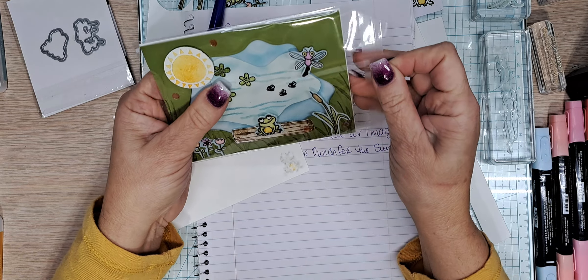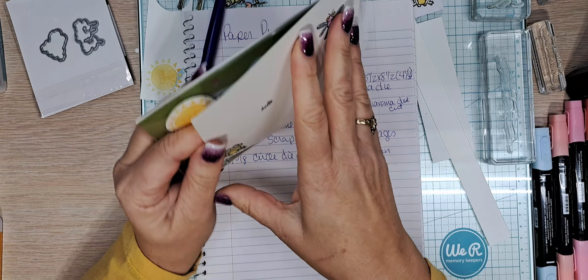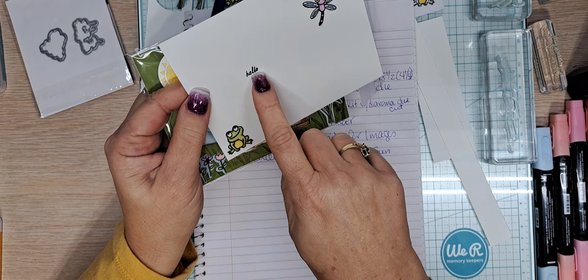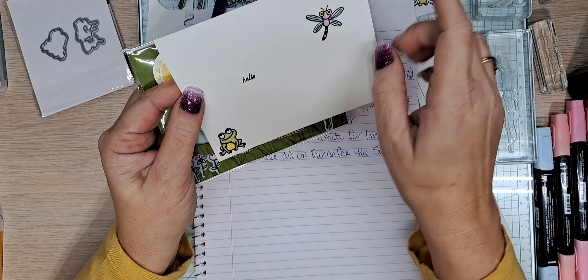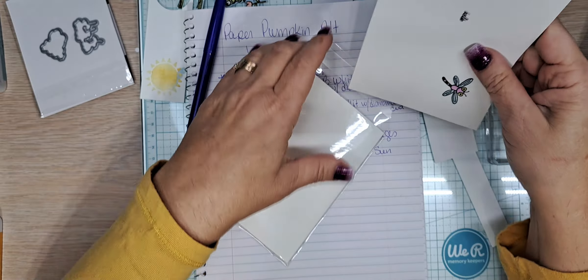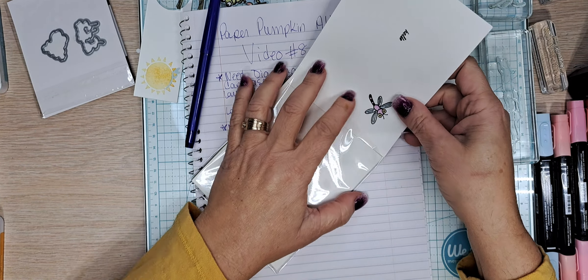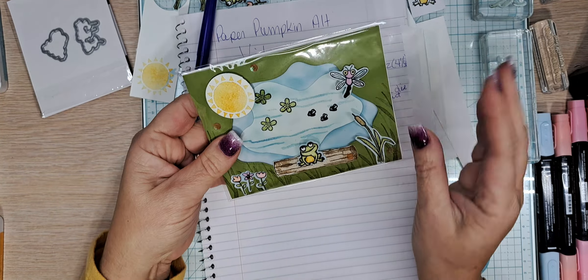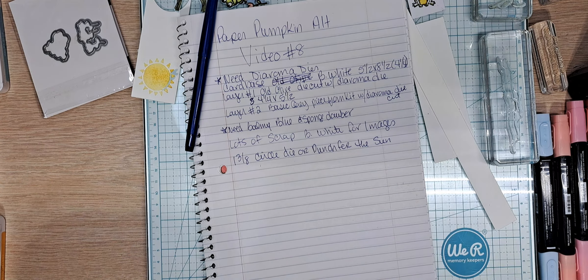I designed this so it would go into a clear envelope for mailing. These clear envelopes are wonderful for showing off such a darling card. I made an address label for it using the little frog from the set, a little 'hello,' and the little dragonfly — though the stamp goes up in that corner. That's your mailing part of the card. Really, really cute.